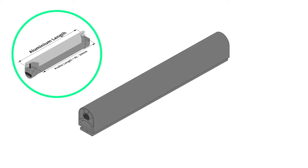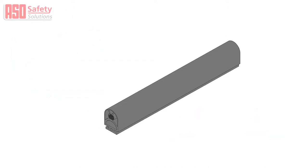To begin we will need to cut down the safety edge profile to accommodate the end caps. We want the profile to be 24mm shorter than the required finished length of the safety edge. Use only the approved cutting tools now being shown on screen. The use of any other cutting tool is not recommended and will void any product warranty.